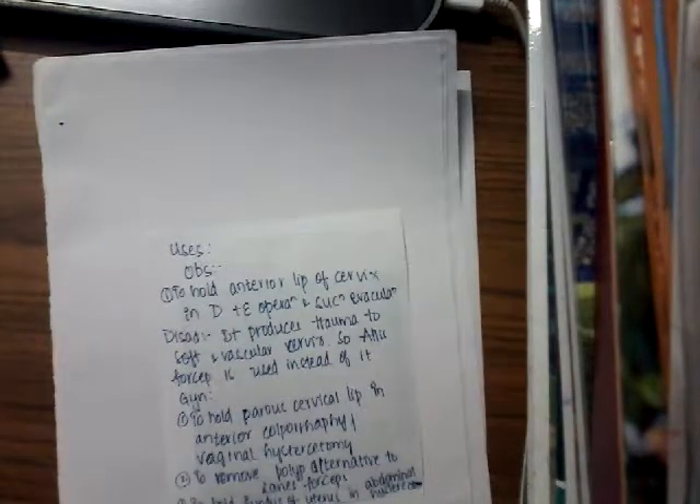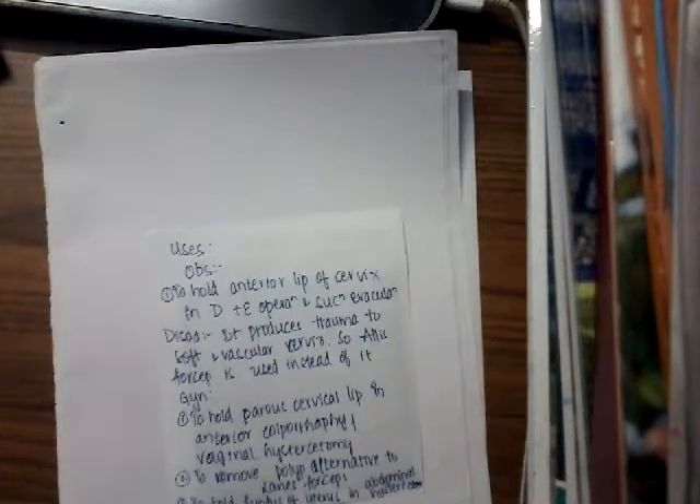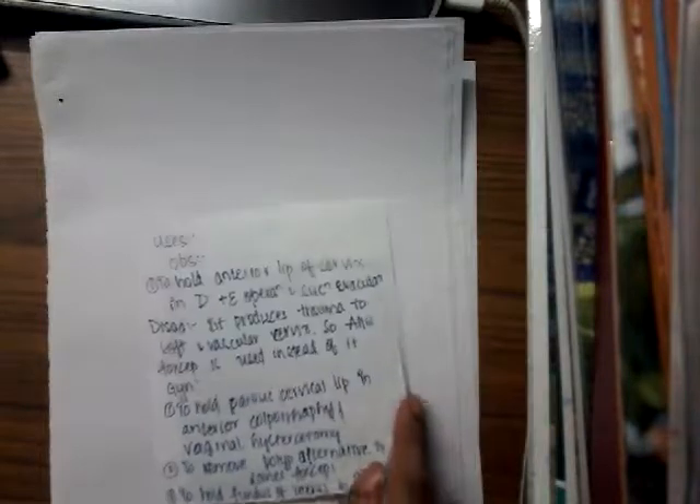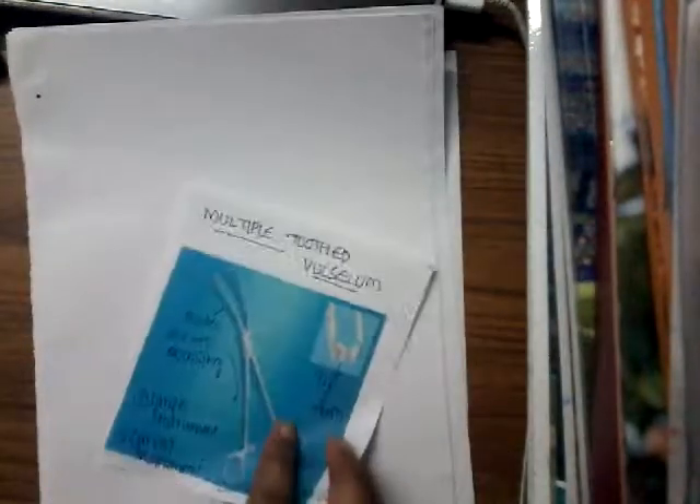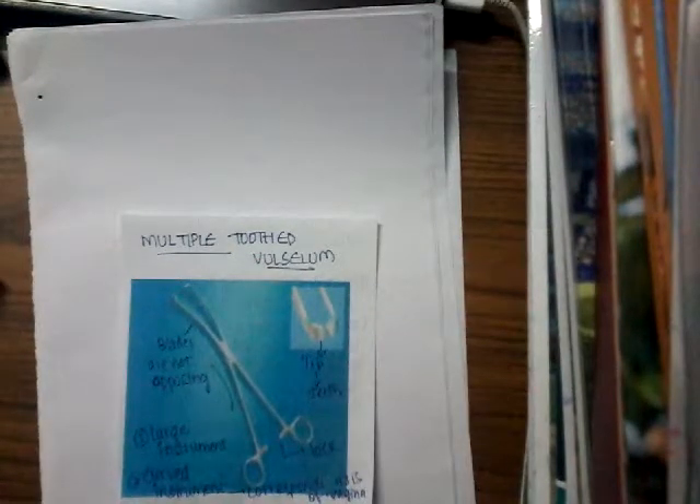Gynecological uses include holding the paracervical lip in anterior colporrhaphy or vaginal hysterectomy. It is also used to remove polyps as an alternative to Lanus forceps, and to hold the fundus of the uterus in abdominal hysterectomy. These are the different uses of the multiple tooth valsellum, where it is mainly used to hold structures because of the presence of its teeth. Thank you for watching my lecture.